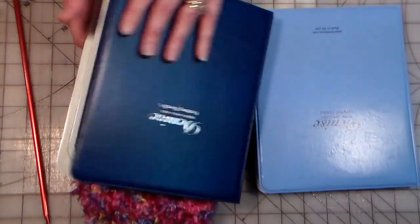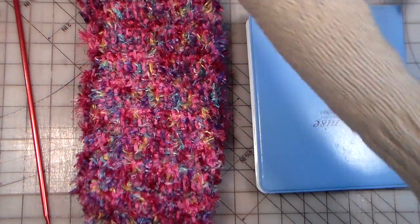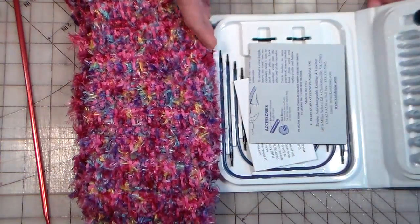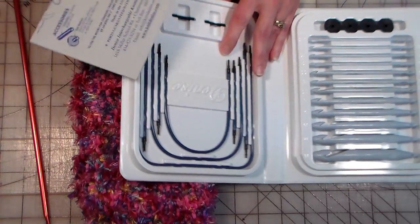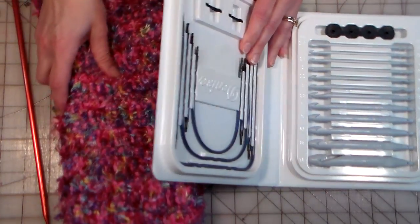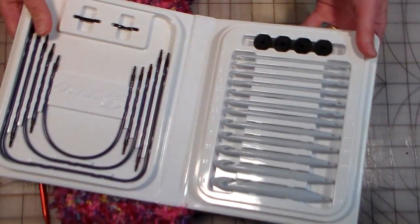Recently I went to the Denise website — I'd never been there before — and I saw they had a crochet set. I mentioned on my blog how awesome they looked and how I was going to ask for them for Christmas, and they sent me a set. So I'm very thankful for that and this is what they sent me.